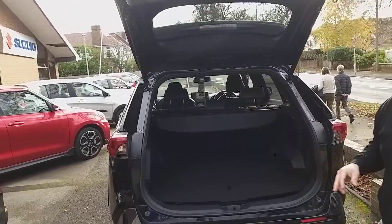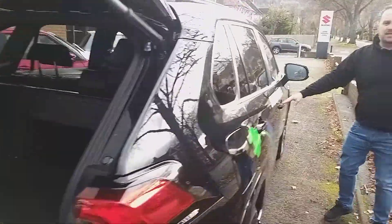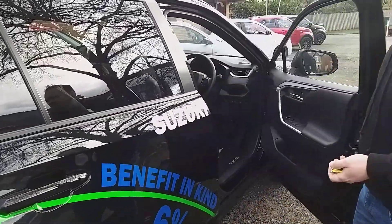Now I'll shut the boot to show you some of the inside. As I enter the vehicle, it is keyless entry, so the keys can stay in your handbag or your pocket and you can enter the car with the keys knowing where you are.